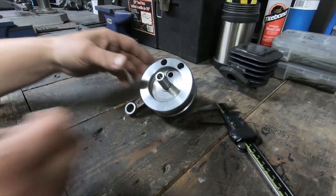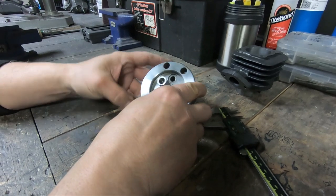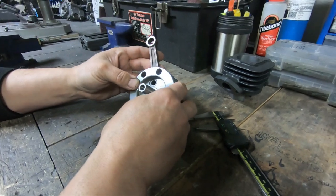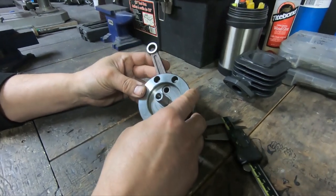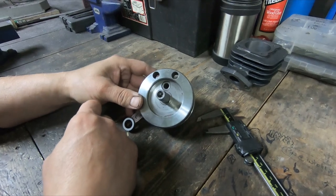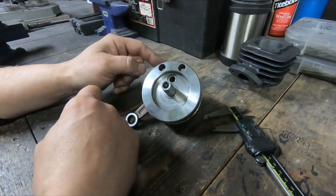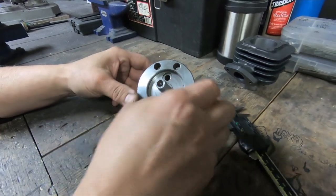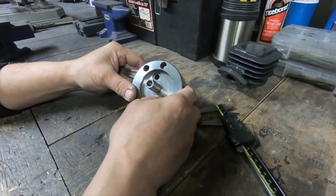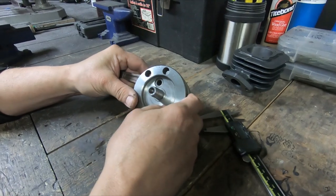Welcome back everyone. DLH Performance. We got a crank here — it's a 39.5 millimeter stroke. What we're going to do is just go through the process of balancing it, and I'll show you what I do to balance one of these. Later in the video, I'll show you calculations on how to get your balance factor and your percentage.